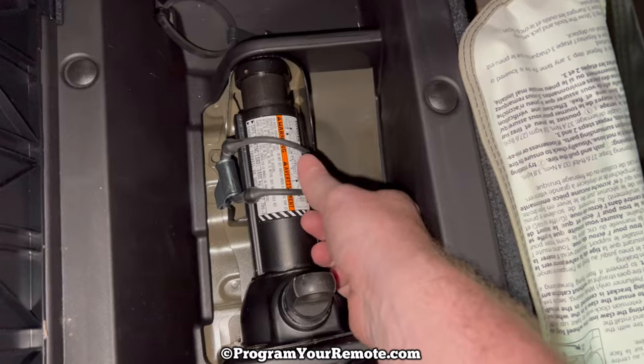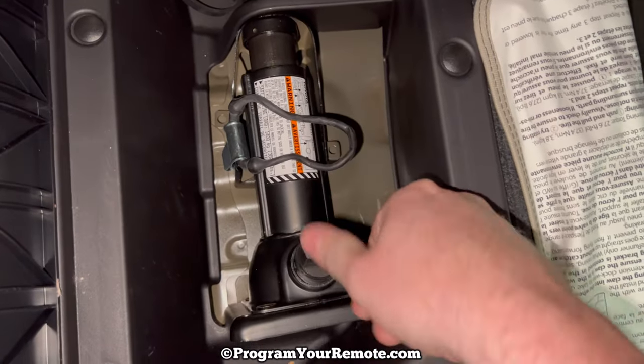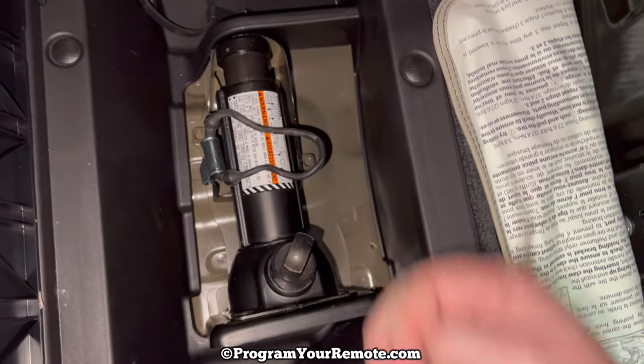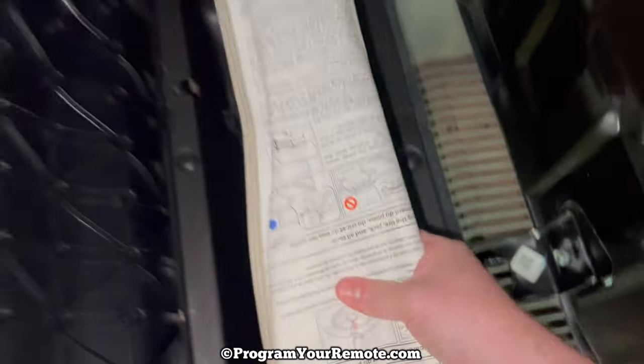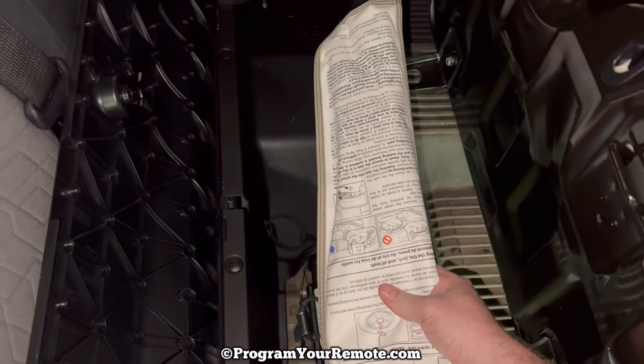This is also where you'll find the jack — it's just on this little rubber band piece. You'll loosen it and then you'll be able to pull the jack out. We're going to take our tool pouch and I'll see you at the rear of the vehicle in the next shot.